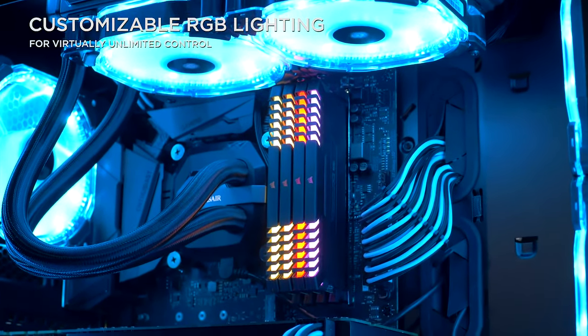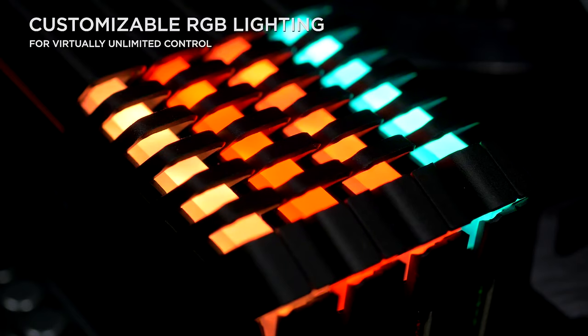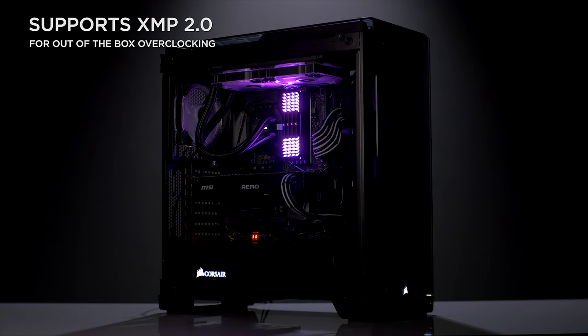Corsair Vengeance RGB DDR4 memory modules feature customizable multi-color lighting and are designed for overclocking with XMP 2.0 support. Give your build a unique look with vibrant RGB LED memory by Corsair.